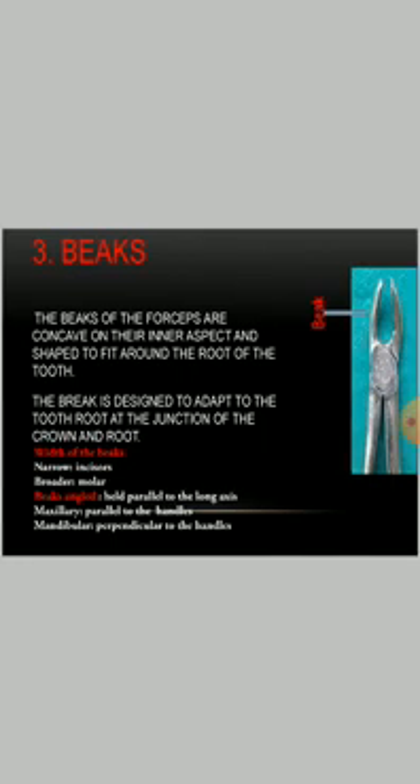The beak of the forceps is concave on the inner aspect and shaped to fit around the root of the tooth. The beak is designed to adapt to the tooth root at the junction of the crown and root. The width of the beak is narrower in incisors whereas it is broader in molars.